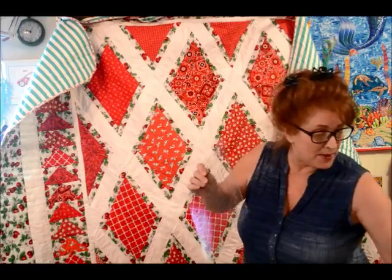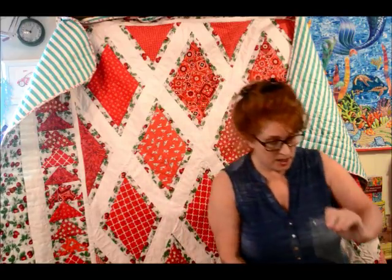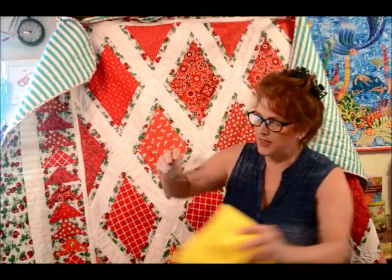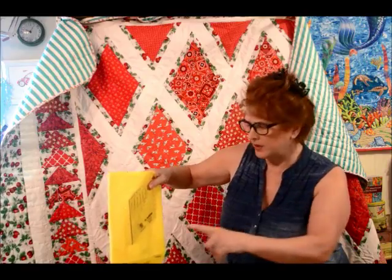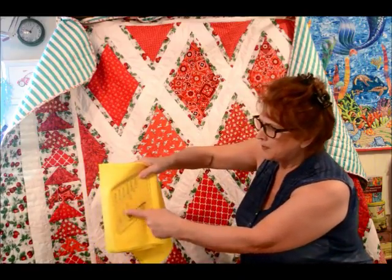I'm not all into gadgets and gizmos and rulers — you know that — but this one I have, along with a few others, that are awesome. I have this one and I have this little one. This is called the 60-degree diamond. They are super — they really are for different methods of cutting fabric.